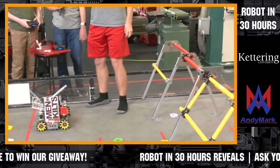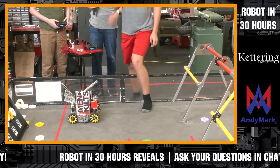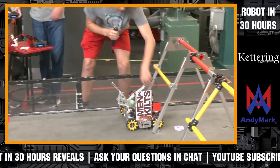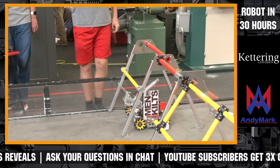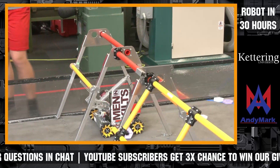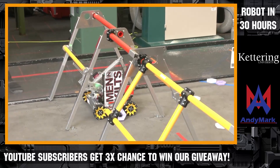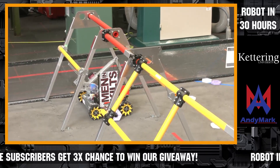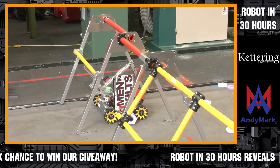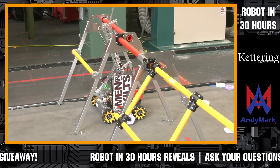Our driving needs some work — the controller is being finicky, but we will work on that later this season. We did keep it under the 14-inch mark. Our lift is driven by a 60 RPM DC motor to give us enough power, so we go up, stop, and it's at the perfect height.